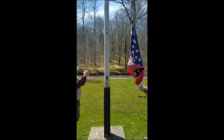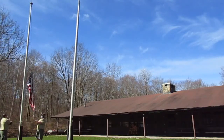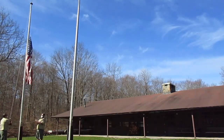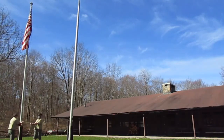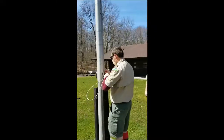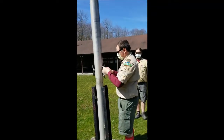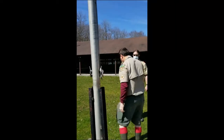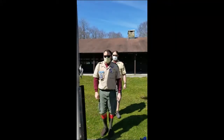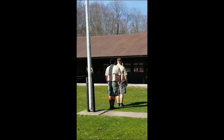Right hand salute. Color guard, post. Color guard, about face, forward march.